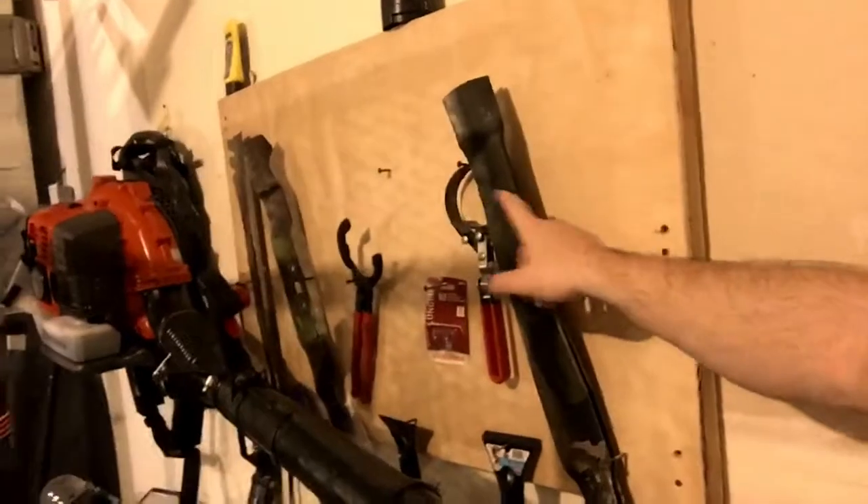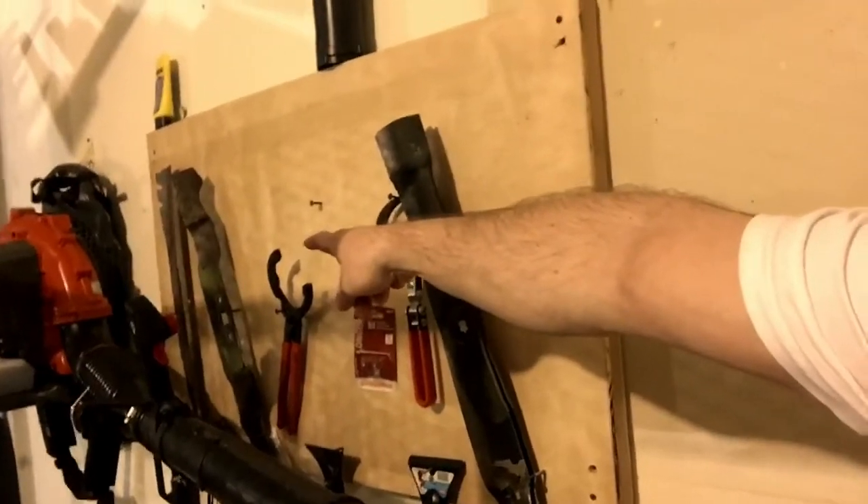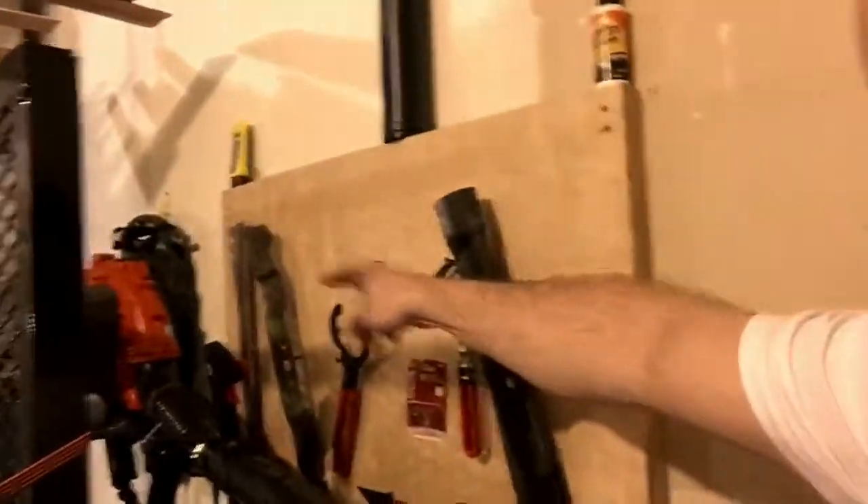Got the backpack blower over there hanging on the wall. Just kind of got things a little more streamlined, trying to get ready for summer — I don't want a bunch of crap everywhere. Got the blades here I need to sharpen. These came off the John Deere, and then the other blade came off the Toro, but the one I'm using as my dethatching mower — I'm going to put those plates on here.